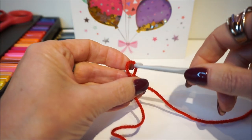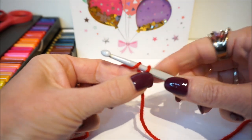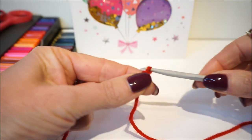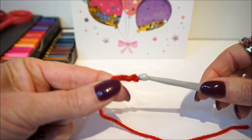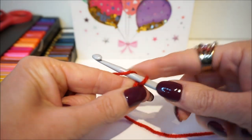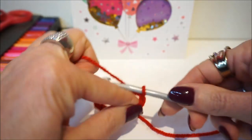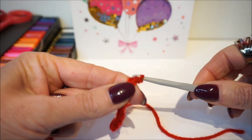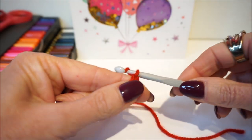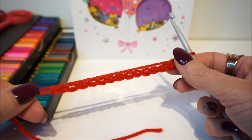We start now with an upset loop and we put 15 loose stitches on: 1, 2, 3, 4, 5, 6, 7, 8, 9, 10, 11, 12, 13, 14, 15. So this is your starting chain.